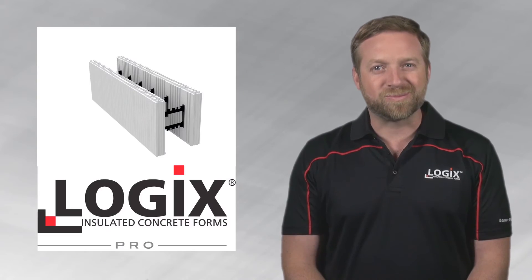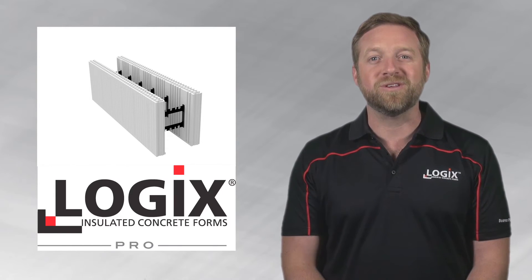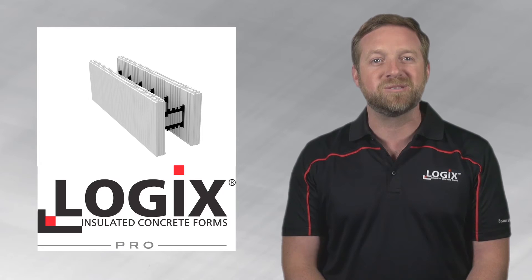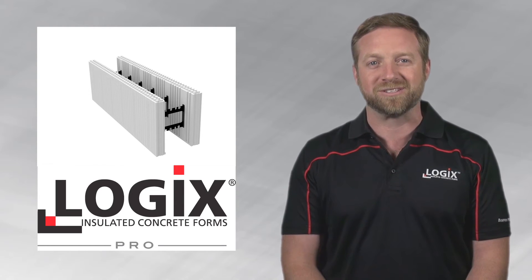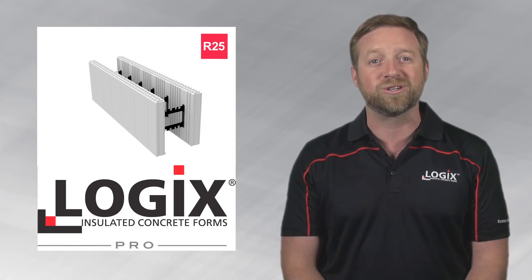A variety of Logic's product lines are offered. Logic's Pro is our flagship product line. Logic's Pro form units are fully assembled and feature rugged expanded polystyrene foam panels. Logic's Pro is built for speed of assembly and offers a typical wall assembly R value of R25.